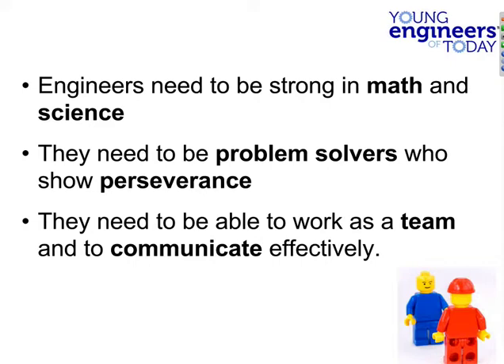Let me say that again: no engineer invents anything completely by themselves in a garage and then successfully commercializes it. One person might have most of the ideas, but they are going to be working with other people. If you go into programming or engineering, there's a very good chance you're going to be working with other people. My seniors right now are assembling a $25,000 CNC ShopBot for our school — that takes teamwork and effective communication.